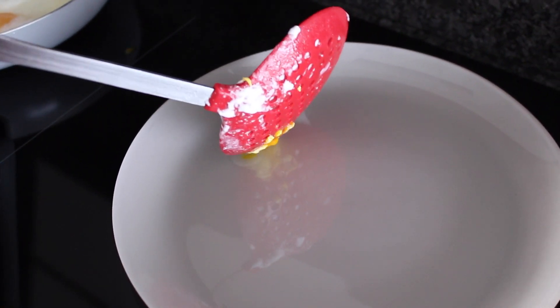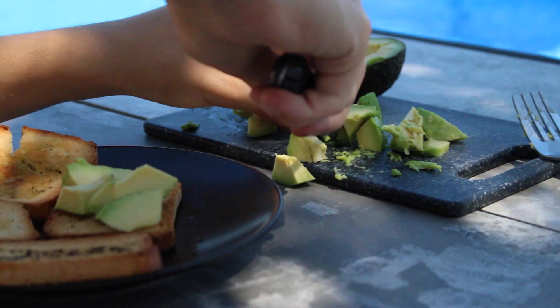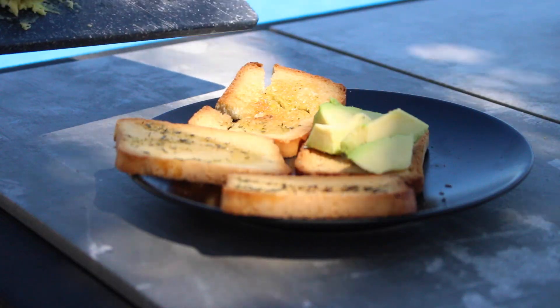Pensez à bien assaisonner avec du sel, sinon c'est un peu fade. La recette est finie, c'est hyper simple et c'est vraiment super bon quand vous assaisonnez bien.